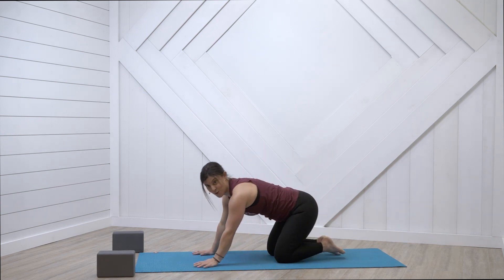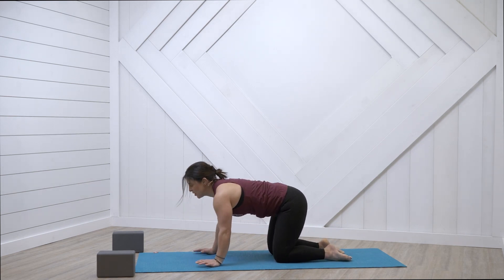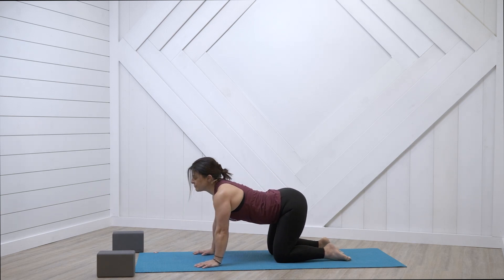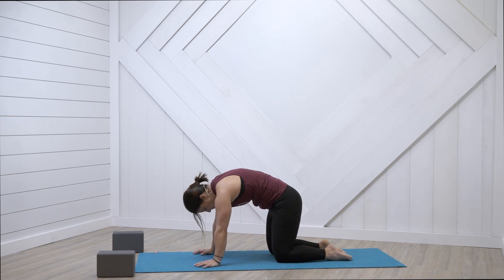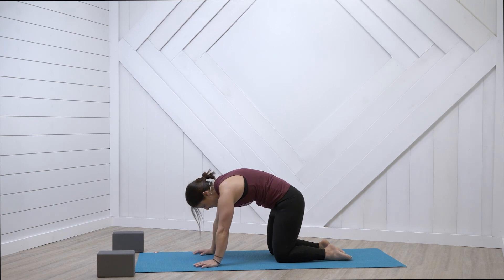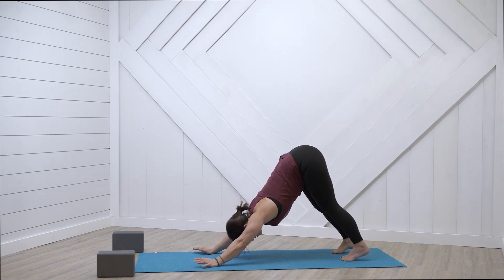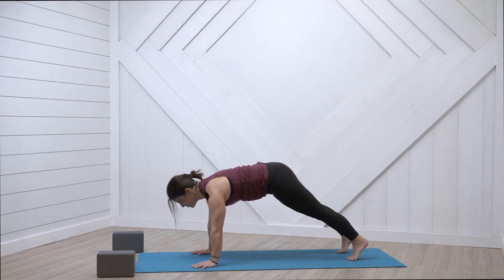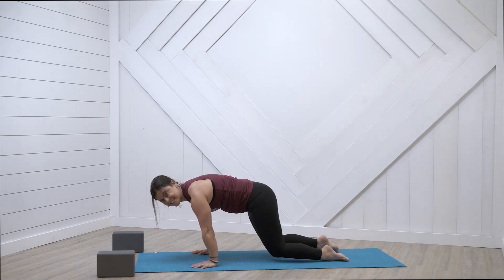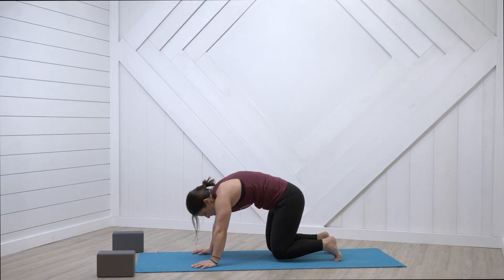All fours. Inhale, open up. Exhale, curl. Inhale, we lengthen the front of the body. Exhale, we curl. Lengthen the spine. Curl your toes, downward facing dog, exhale it out. Roll into a high plank, breath in. Shift forward, breath out. Bring your knees down, inhale — cow. Exhale — cat. Curl toes, downward facing dog. Roll forward, inhale. Shift forward, bring your knees down.